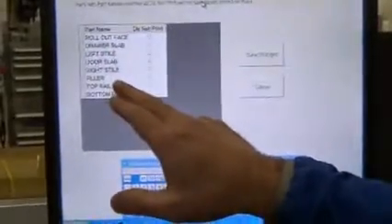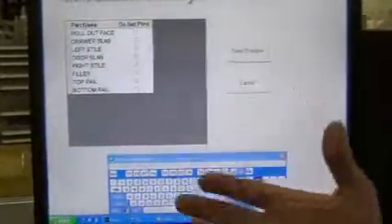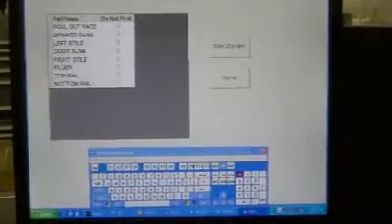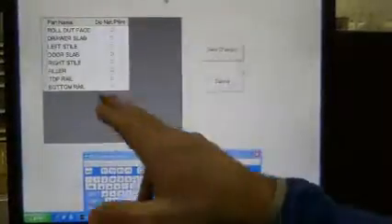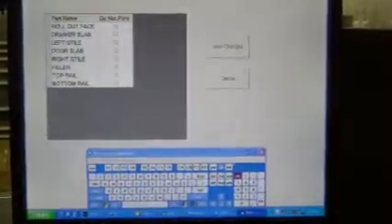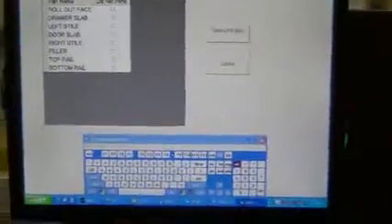Press this button. These are the part names from your cut list that you don't want to print on. Sometimes, for example, drawer box parts — since those aren't going to get sanded, you don't want to print on them. So you check which parts don't get printed here and they won't be printed on, and sometimes that can cause confusion.